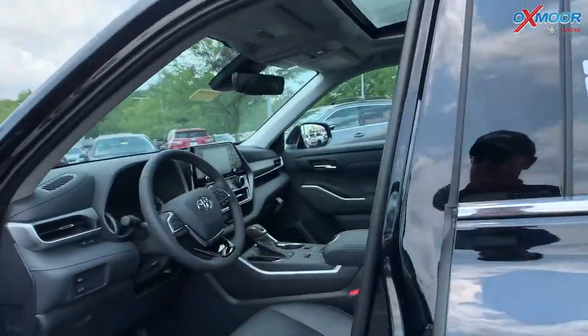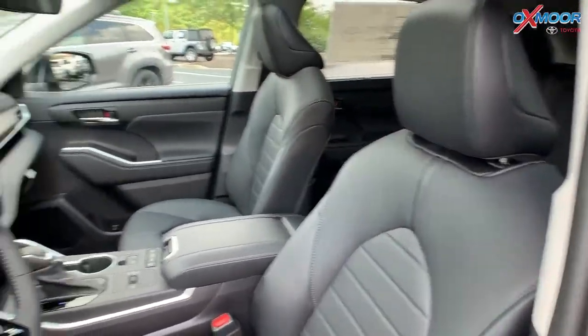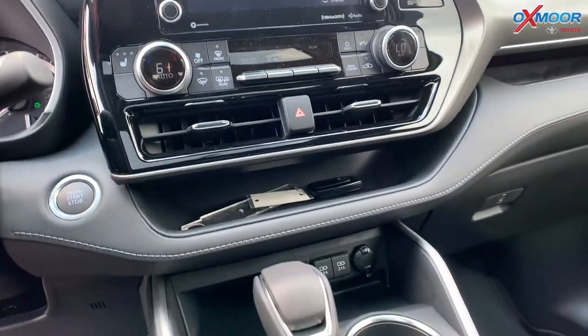Jumping on in, you have black leather seating. You're going to have an 8-inch touchscreen. There's going to be things like Apple CarPlay, Android Auto, Bluetooth, backup camera, things like that.